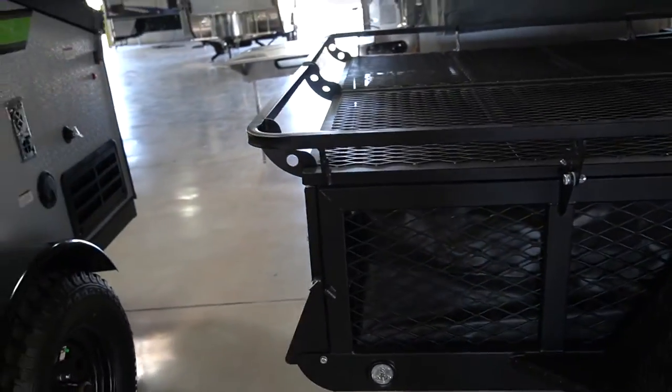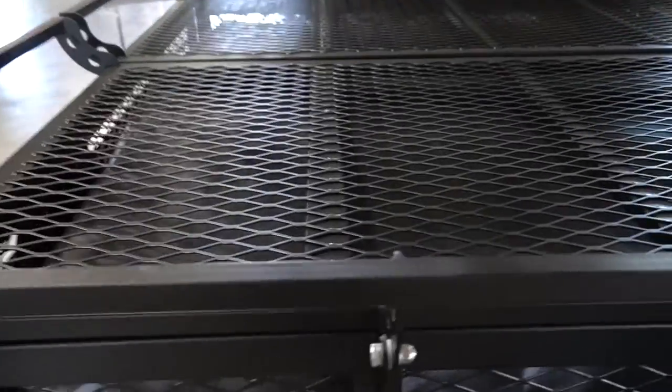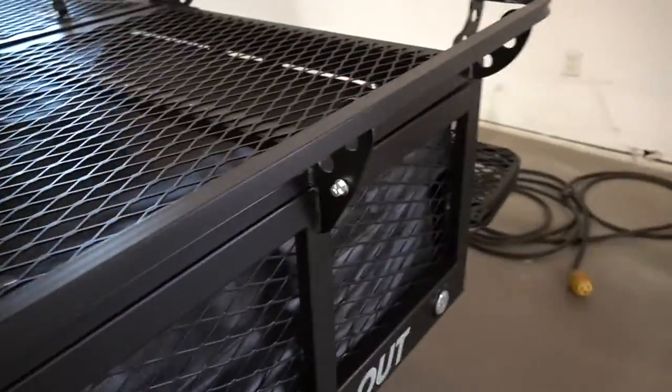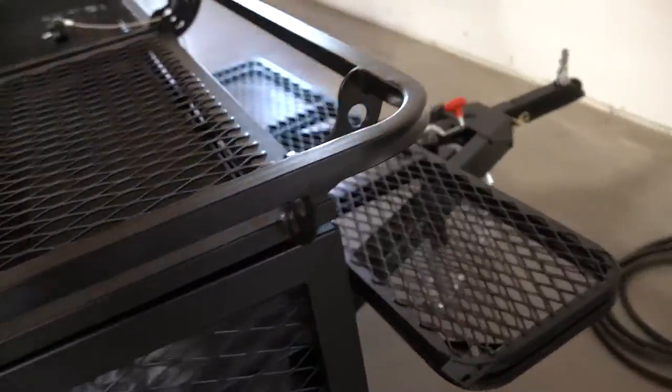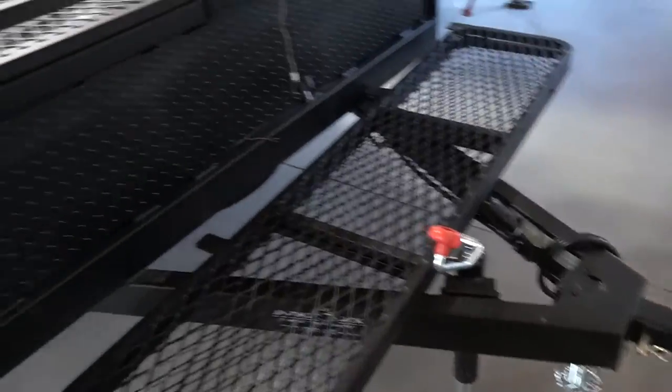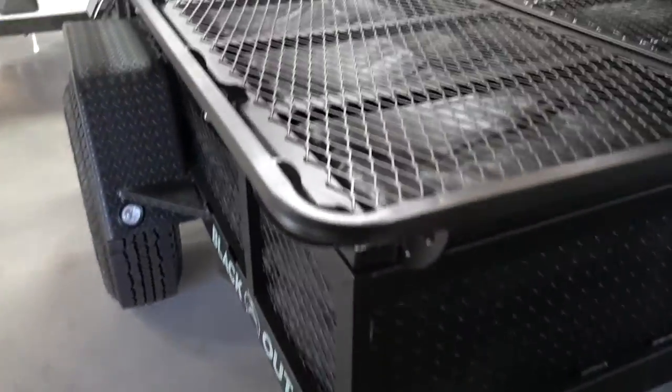It opens up to a tent and starts at about $7,000. This is one of my favorites — it has a torsion bar axle. I just wanted to show you this one to start out with.